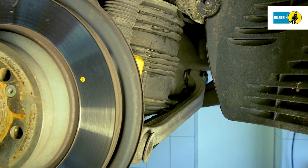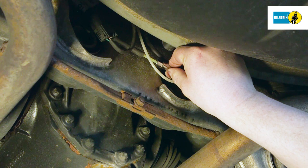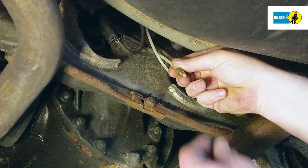Always wear the necessary protective equipment when working on the compressed air system. Carefully loosen the pressure line from the air pressure distributor until you hear the sound of escaping air, and wait until the residual pressure has dropped. Then completely remove the pressure line. Completely bleed the air spring using the diagnostic device and seal the pressure line.